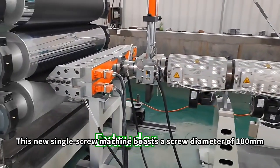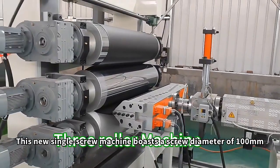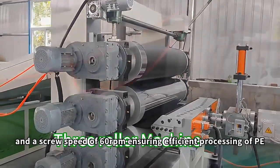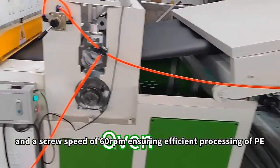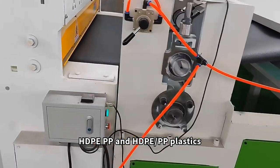This new single-screw machine boasts a screw diameter of 100mm and a screw speed of 60rpm, ensuring efficient processing of PE, HDPE, PP, and HDPE RPP plastics.